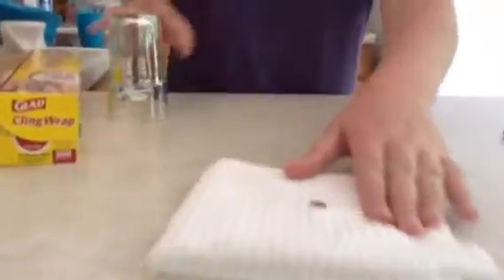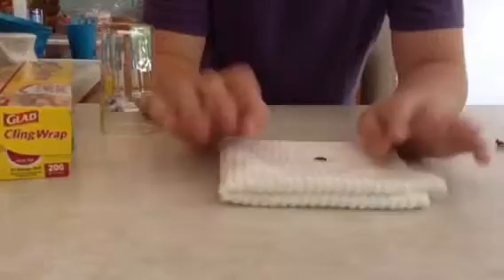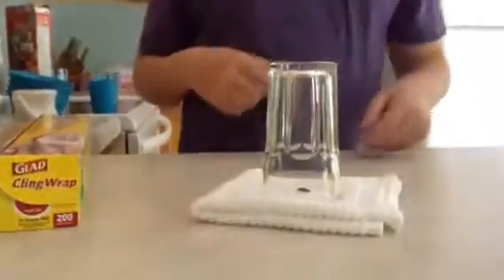This one — all you need is a rag. You just need a little bug right here. I just grabbed a bug from outside. You do not have to grab a bug from outside — if you have a fake spider, that works perfectly. So you're just going to take that bug and place it onto this rag or anything it can be placed on. Then you're going to take a glass cup and put it over the bug, then pick up the whole entire thing.